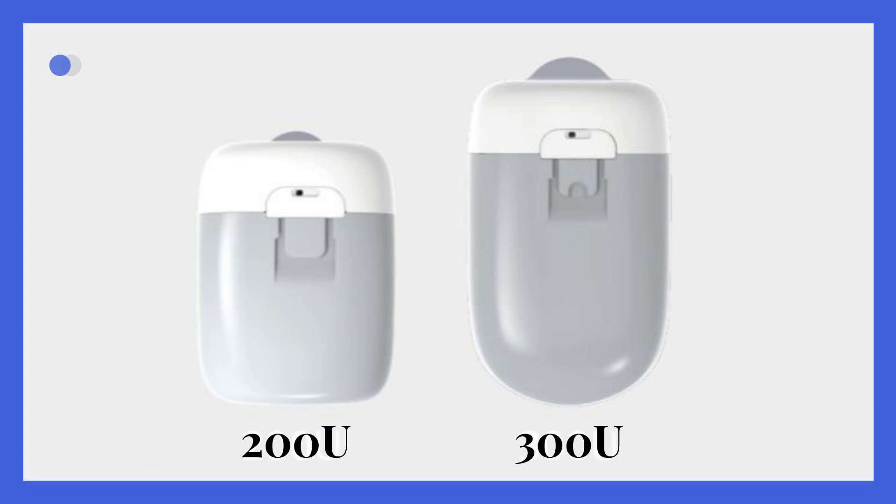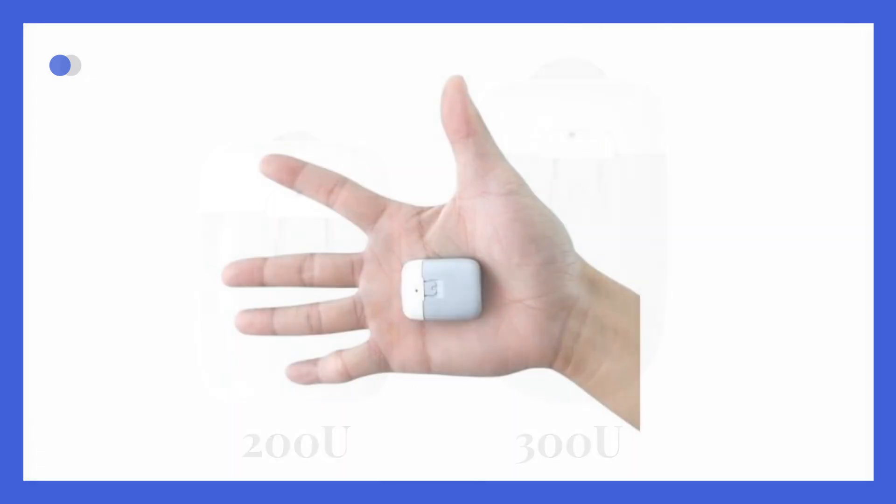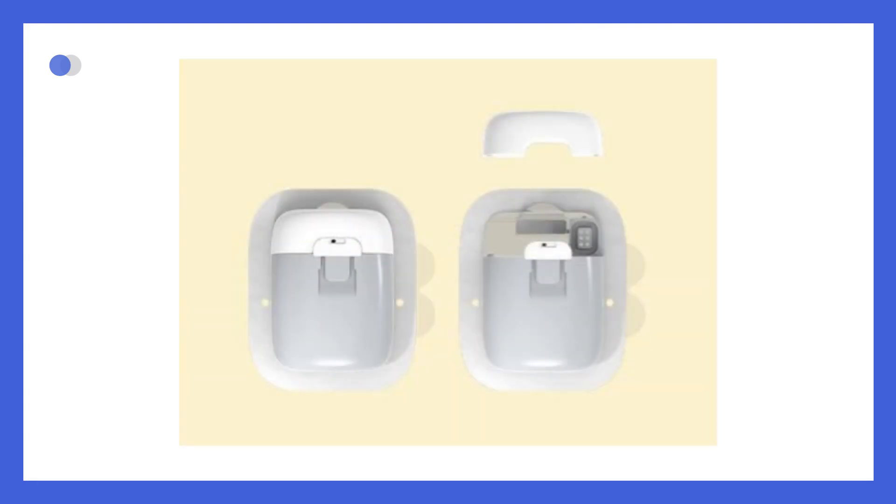Now we're going to dive into the TouchCare Nano Insulin Patch Pump. It's a small tubeless device that's easy to wear and simple to use. In this guide, we'll walk you through the whole setup process and show how to use it with confidence. Whether you're a healthcare provider helping someone else or a new user getting started, we're here to make it all clear and easy.